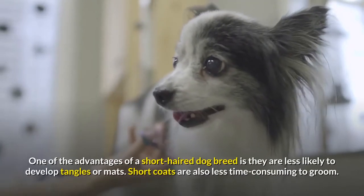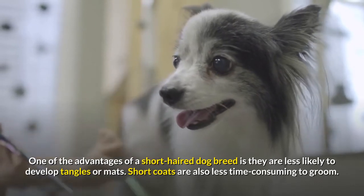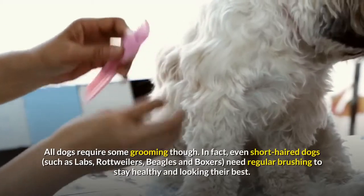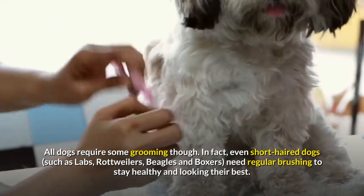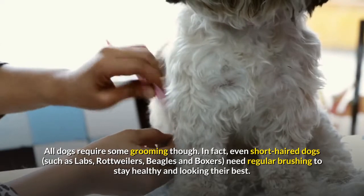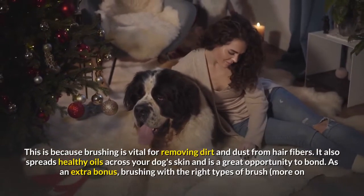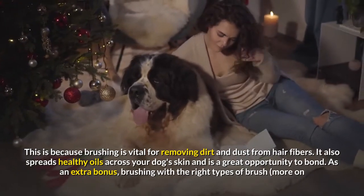One of the advantages of a short-haired dog breed is they are less likely to develop tangles or mats, and short coats are also less time-consuming to groom. All dogs require some grooming though. Even short-haired dogs, such as Labs, Rottweilers, Beagles and Boxers, need regular brushing to stay healthy and looking their best. Brushing is vital for removing dirt and dust from hair fibers.